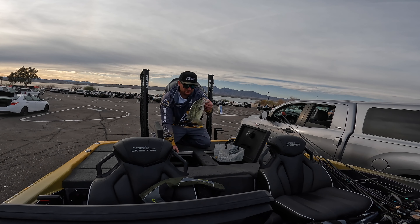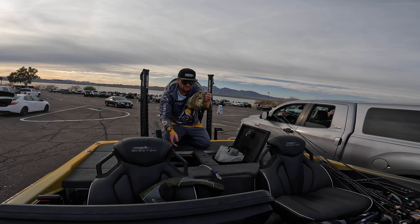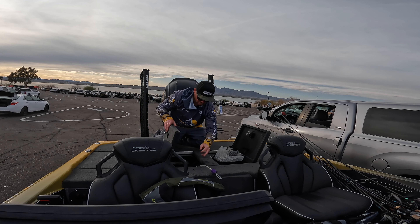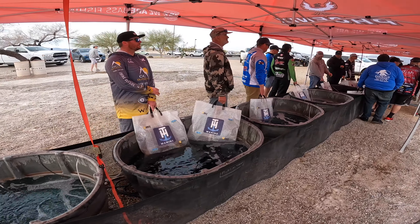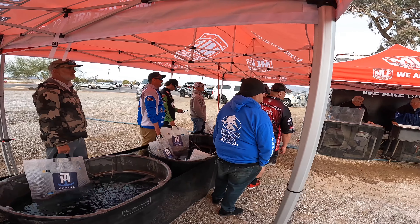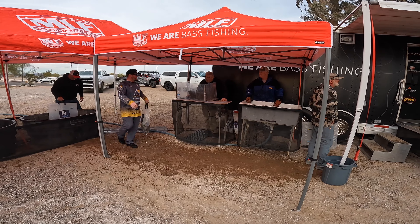All said and done, I had a limit on day two — a little over 10 pounds — and went from 59th place to 47th, improving by 12 spots. That's a dramatic improvement from day one and will help with making the championship. I would have liked to finish in the top 25 and cash a check, but having a bad day one and making the adjustment on day two to get the limit is a small victory. I'm still learning to make these adjustments faster.